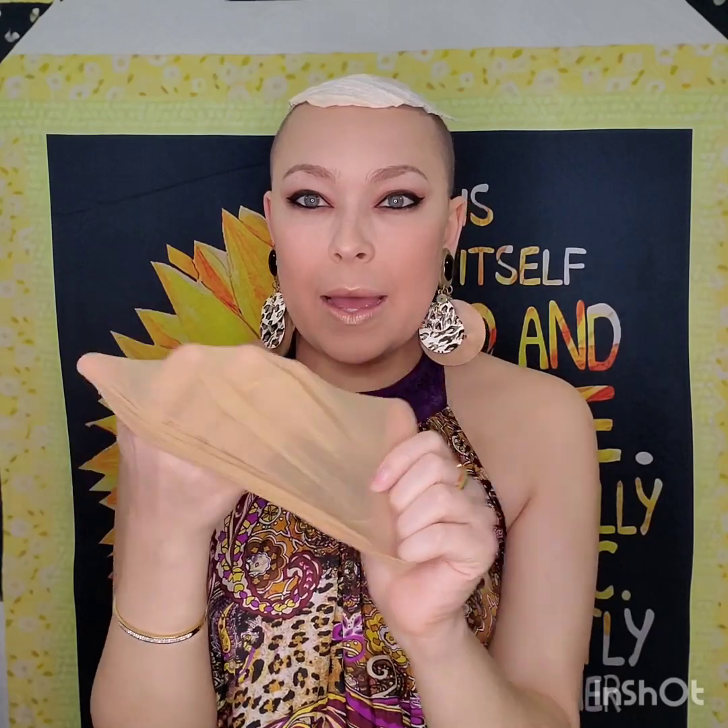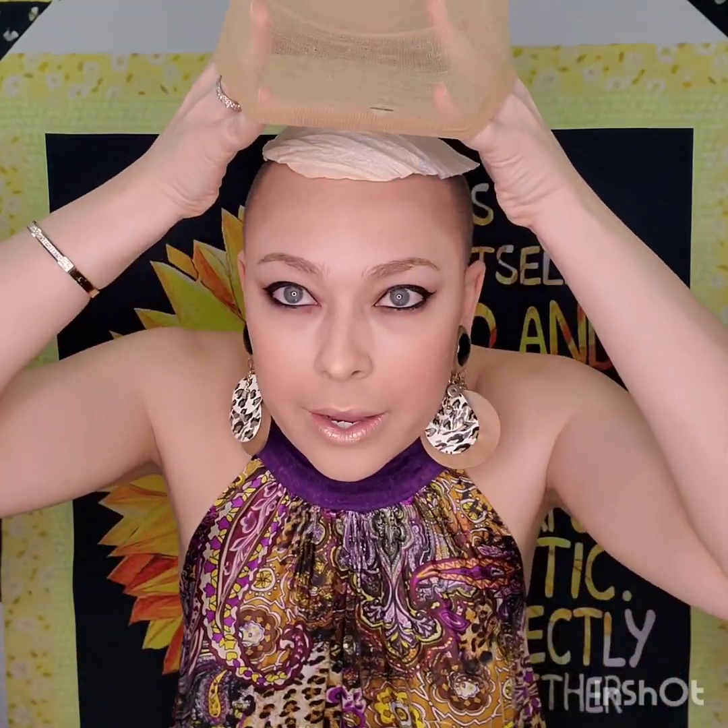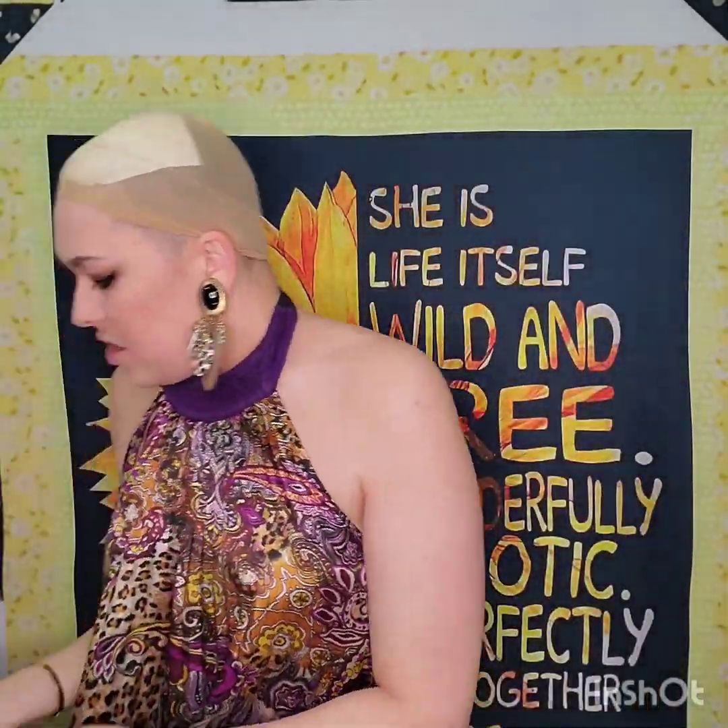I actually put a piece of paper towel on my head — that is the center part — so I just put that in the center of my head. Then I take my cream-colored wig cap. Yes, she is old and dingy, don't judge me. Anyway, that's the setup, and then I put my wig right over top of that.